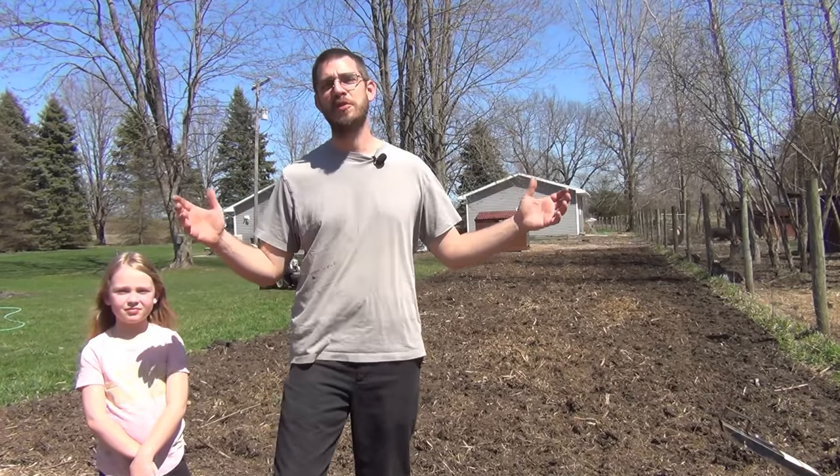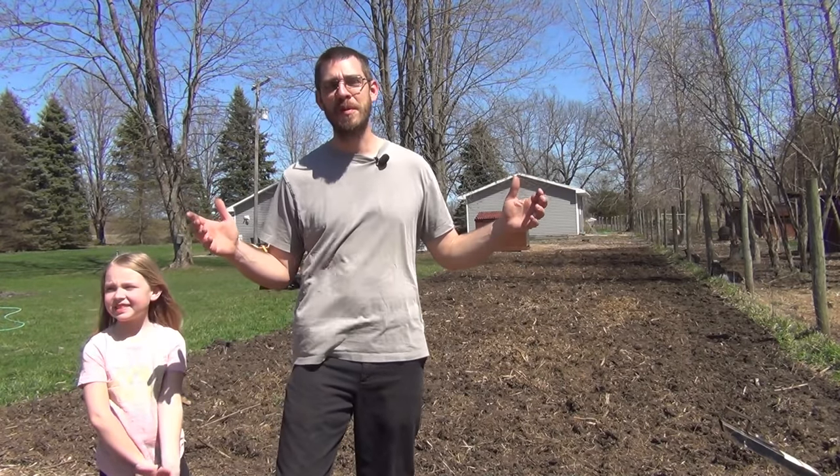Welcome back to the SSL Family Dad channel. Today we are preparing the wheat field — I guess you could call it. Not quite a field, but maybe a patch.